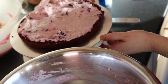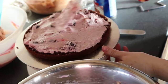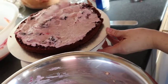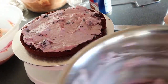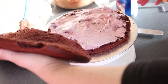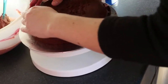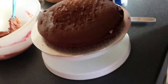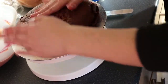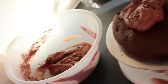Spread that on. Now if you didn't want to mix this in, you could just use the vanilla mousse and then chuck a bunch of cherries on top. Next we're going to take another layer and just put it on top. If it cracks or breaks, it's okay because you can spackle it all together.